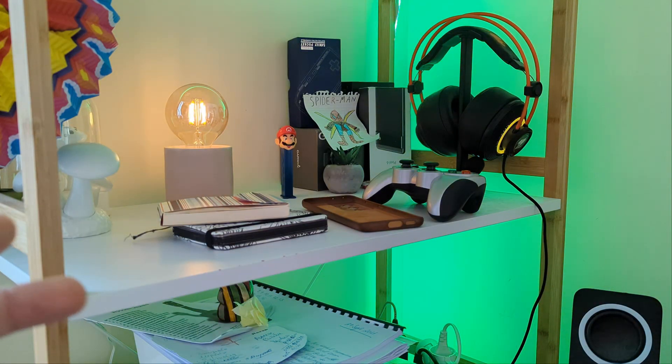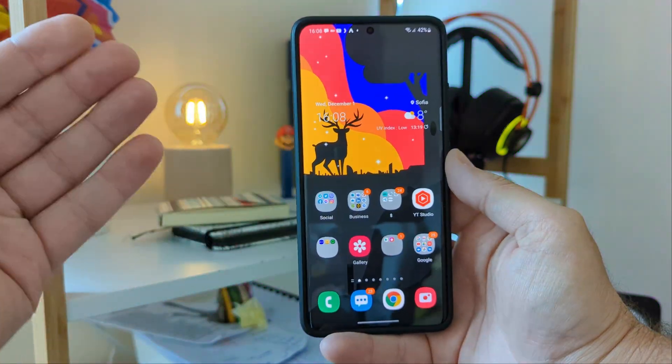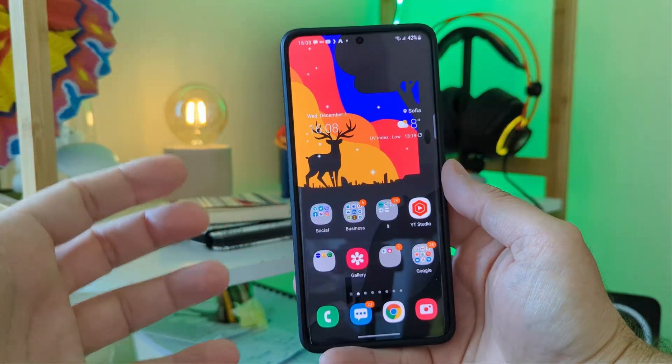Hi guys, VST here at VST Tech. This is my S21 Ultra. You already know it's running One UI 4, Android 12.